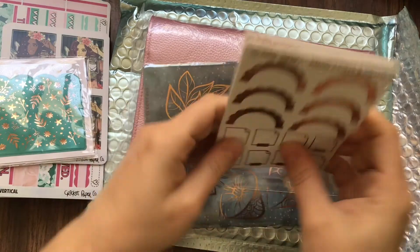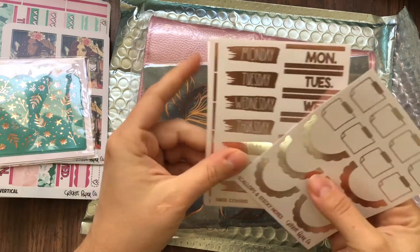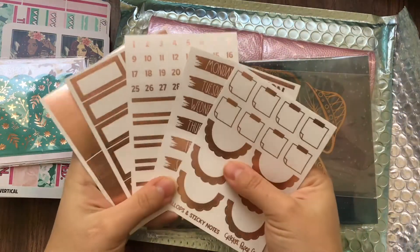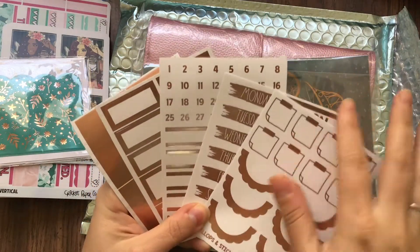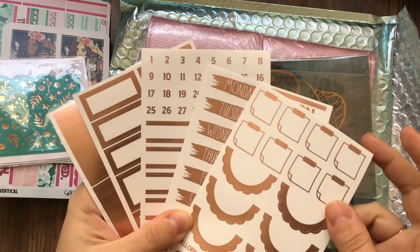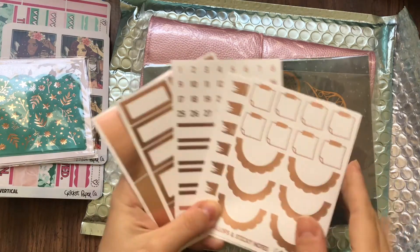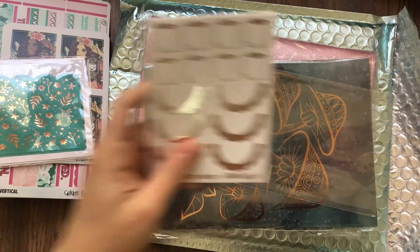Then you've got the gold stickers, and gosh, this gold is vibrant — look at that, it's really shimmery. The material is really nice. I'm not sure if they're clear — I don't think they are, I think they're white — but they're really really nice quality, a little bit nicer than typical foil stuff.